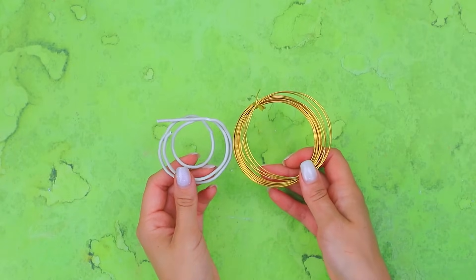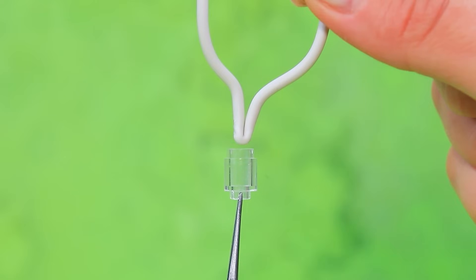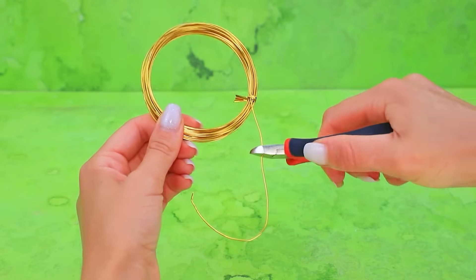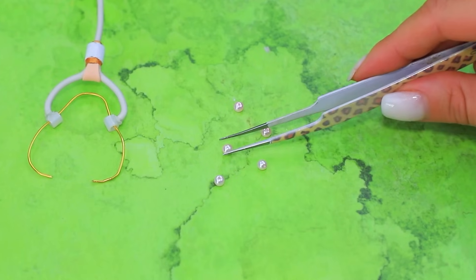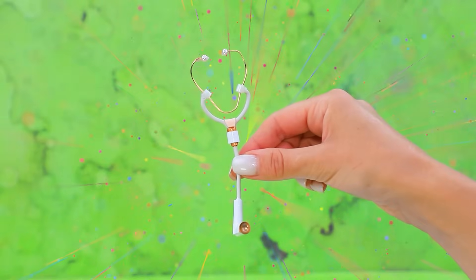We take a spool of wire! Bend it! Choose a bead! Glue it! Cut the wire again! Another part! The beads will work as earbuds! Stethoscope — a crucial tool for diagnosis!